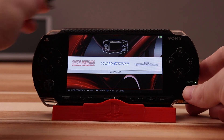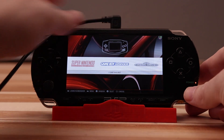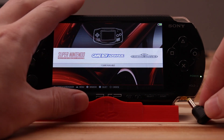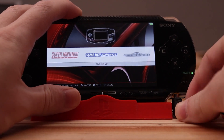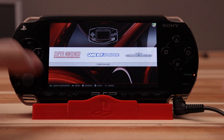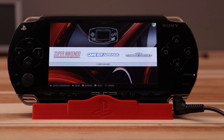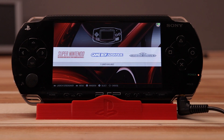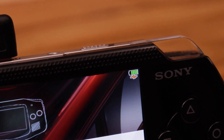For charging you have two options. You can charge using the mini USB port on the top or you can charge using the normal PSP round connector. Either option will give you up to one amp of charging. There are two different charge indicators. When you plug it in you'll see the power LED change from green to orange, and also you'll see the battery icon on the LCD change to show that it's detecting a charge.